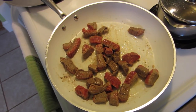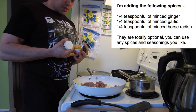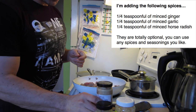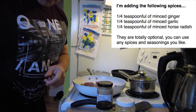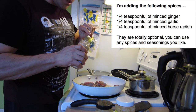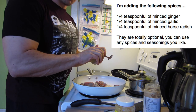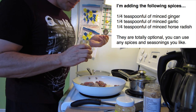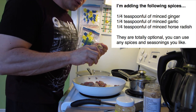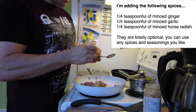Now as the beef is cooking I'm going to season it and use a bit of sea salt. Also going to use some minced garlic, some minced ginger and horseradish — these are optional. I like the flavor, it gives it a nice zesty flavor. It's a good idea to put these spices and seasonings in while the meat is cooking because it'll help go through the meat. I put in about a quarter teaspoon of horseradish, about the same — quarter to a half teaspoon of ginger, and the same amount of chopped minced garlic.